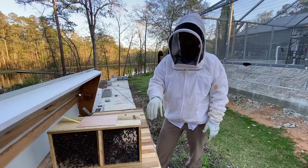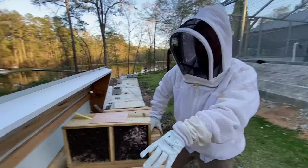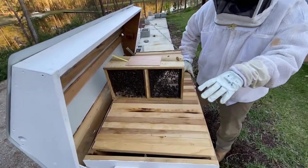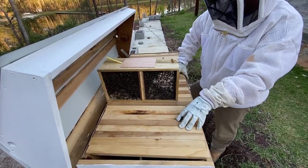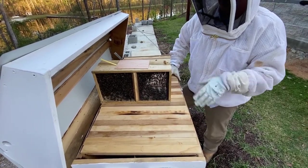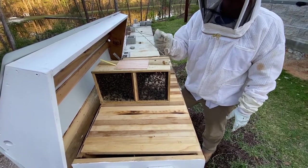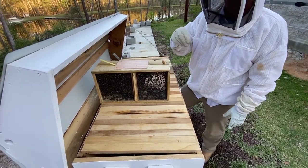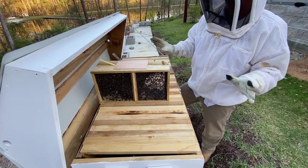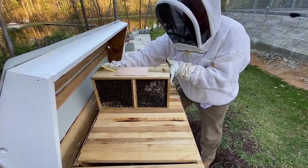We burnt every surface that had anywhere a wax moth might have laid an egg. Those little worms will hatch and they will lay their larvae, and the larvae wants to eat all the wax and brood. It just becomes a mess and if the hive isn't strong enough it will die.